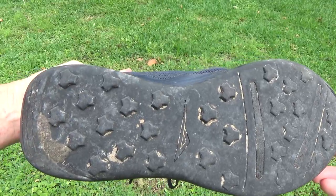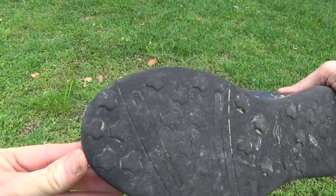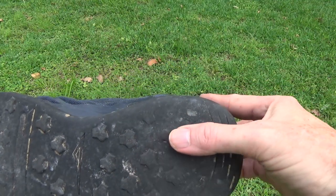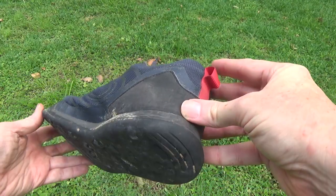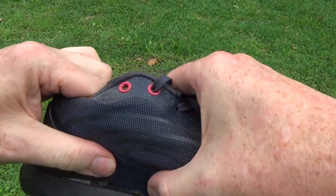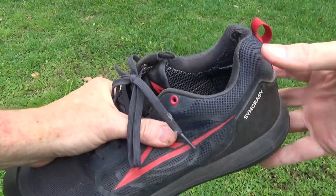I don't think the materials are quite as important as construction, though. The tread on the bottom of both shoes wore out over time. I did my part by using them a lot, but I didn't have this level of wear in six months with the Adidas Terex Swift R2 shoes I had previously — I used those for over two years before they finally wore out.